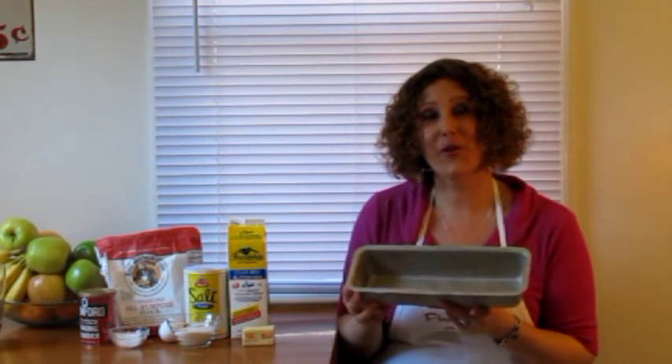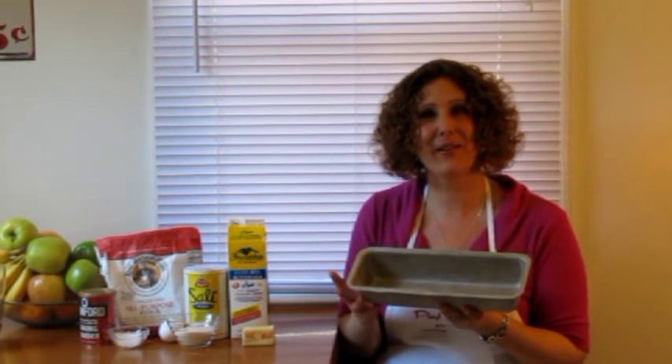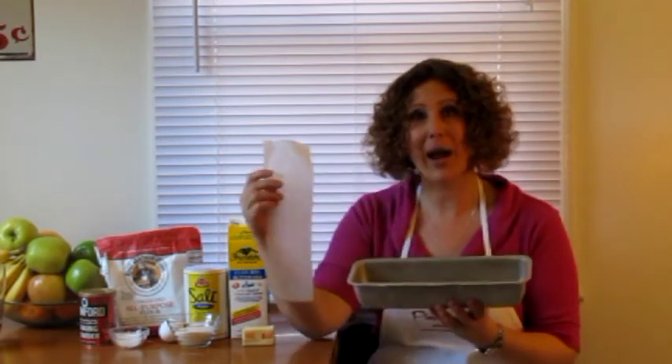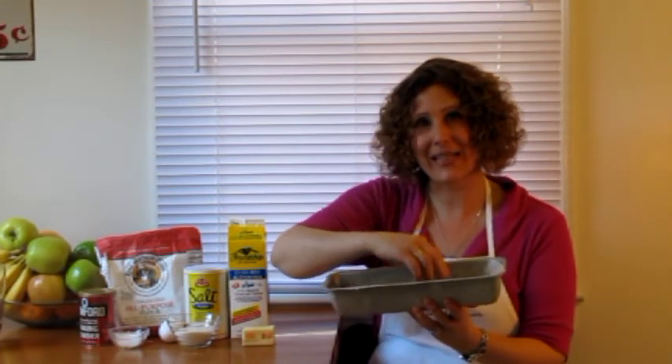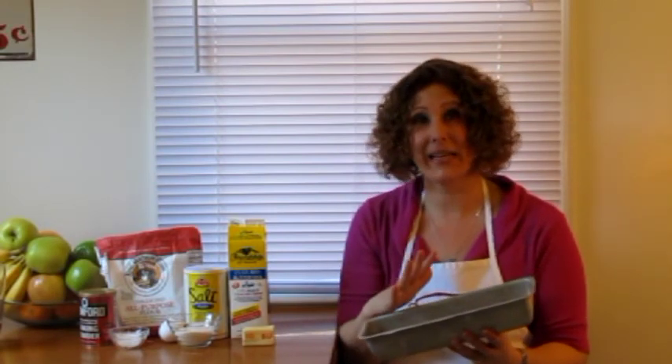I want to show you a nice trick: before you put the batter into the baking pan, you can either grease it a little bit or use parchment paper. I'm gonna put it inside the loaf pan just like that, just to make sure that the bottom is not going to stick, and it's gonna make it easier to take it out — to unmold it.